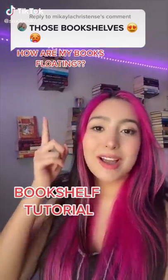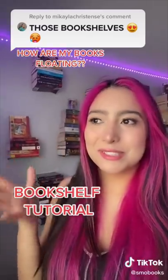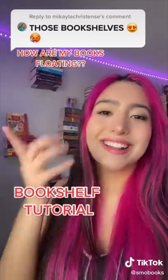I'm going to show you how you can get bookshelves just like mine — invisible bookshelves. I DIY'd mine. I'm just answering this comment because it was the top comment about my bookshelf. Let's get started.